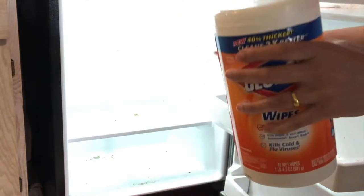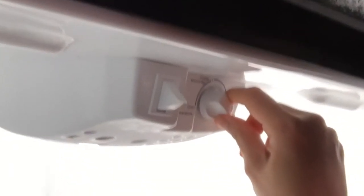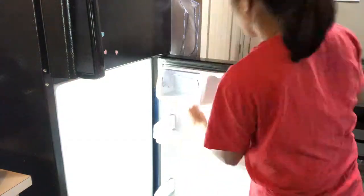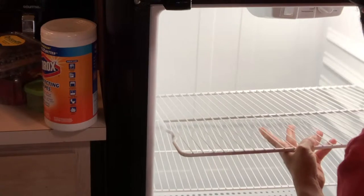Always remember to switch off the refrigerator before you start cleaning. I will be cleaning the refrigerator door first. Always start from top to bottom — I use wipes because they are an all-rounder: they clean any stains and kill 99% of germs. Starting from top to bottom lets you collect all the food particles from the bottom.